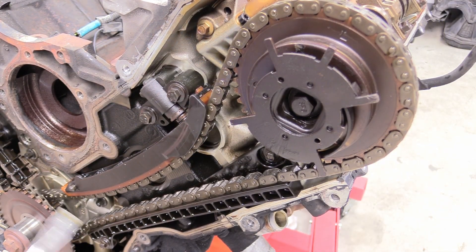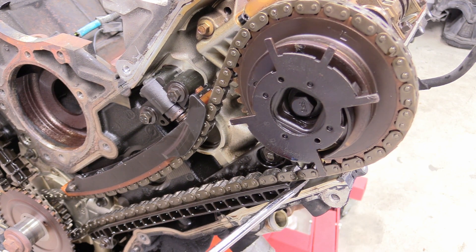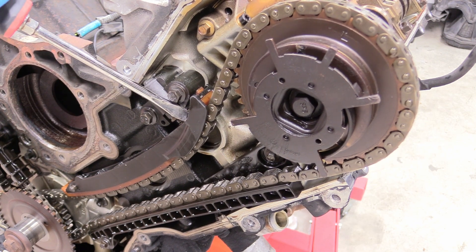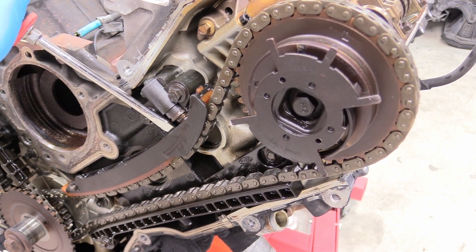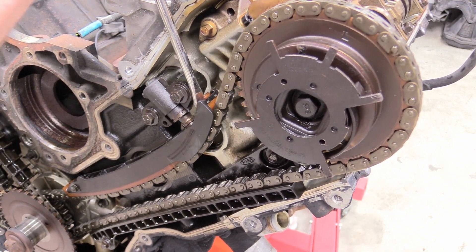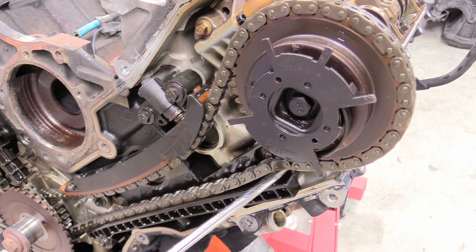Before we start taking things apart I thought I'd show what was making all that racket when the engine was on. That's the sound of a loose timing set. What happens is this timing chain tensioner goes out. See how it's compressed and I can move this out — it's supposed to hold tension on the chain and this one doesn't. You can actually just move it freely and you shouldn't really be able to do that, so that's why there's all this nasty slack.